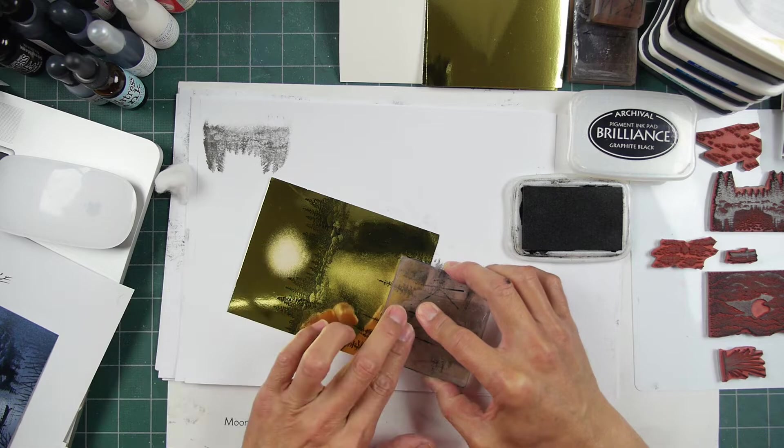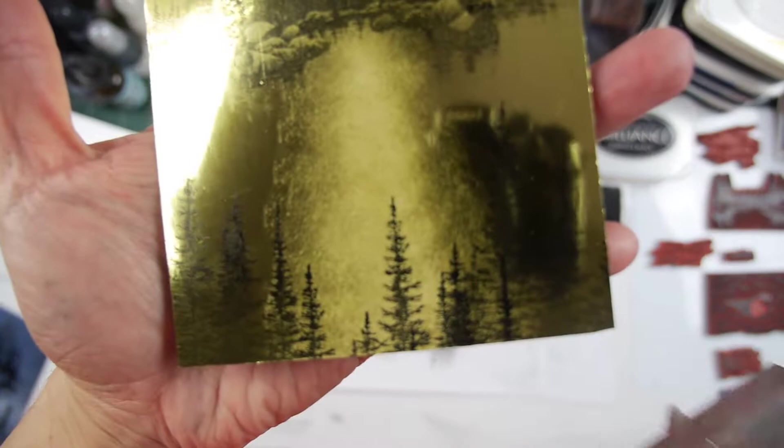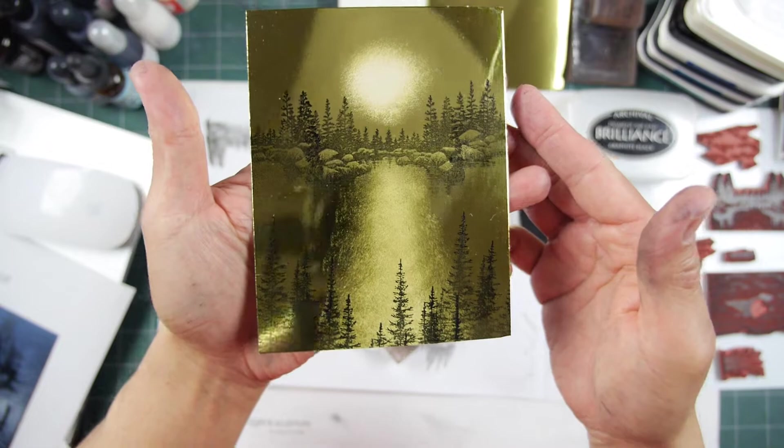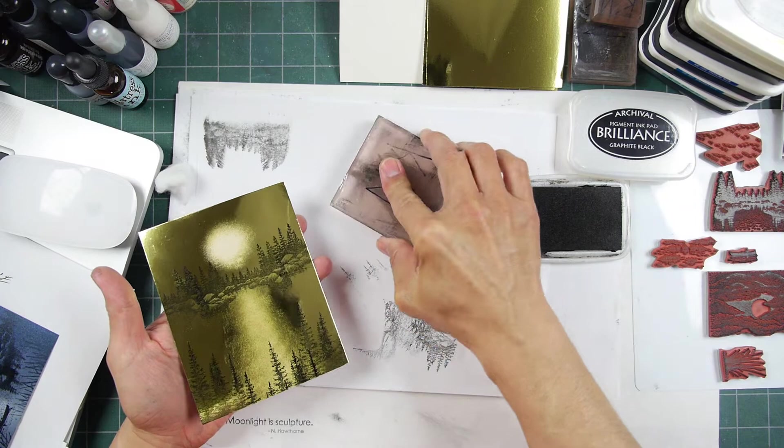I'm going to put a full layering of images. I went about four times here — one, two, three, and then four like that. It has a really different feel to it, doesn't it? And with such reflective types of surfaces, it really kind of depends on what lighting is hitting it.